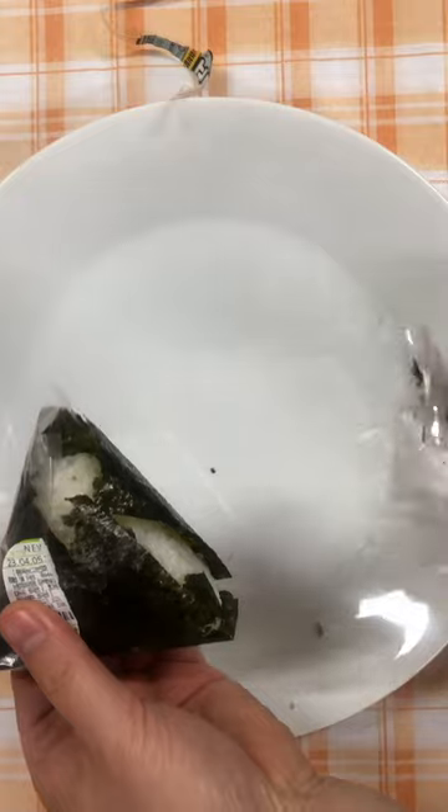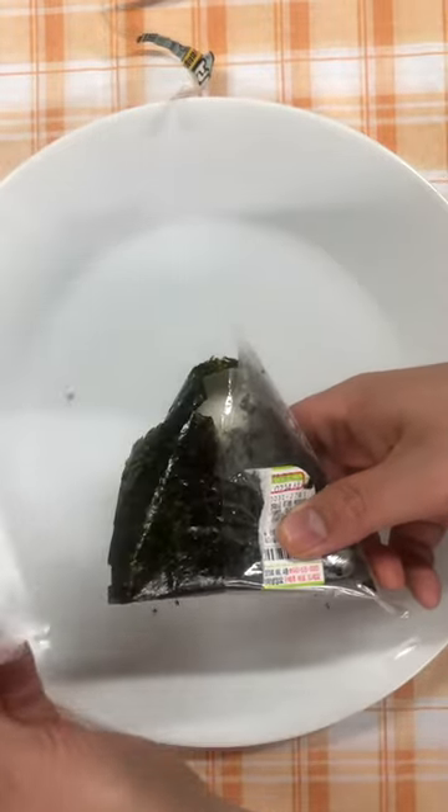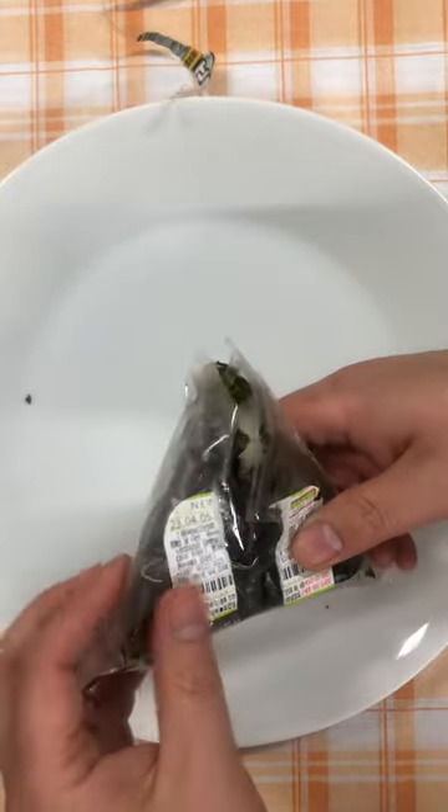Then, the left and right vinyls are separated. If you remove the left and right vinyl once and put it back on, the rice and the separated seaweed are combined.